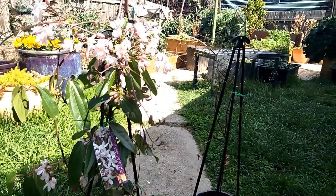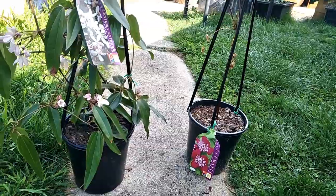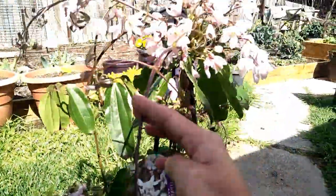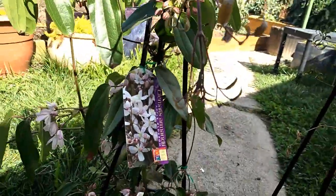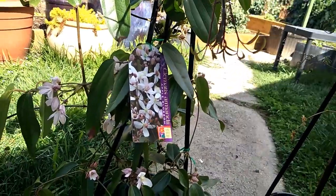Now let's see the vine. Here are the vines. I got one evergreen clematis and one deciduous one. Let's talk about this one first. This one has been blooming so beautifully and I'm so excited. The flowers have a beautiful scent, like jasmine or daffodil in early spring.